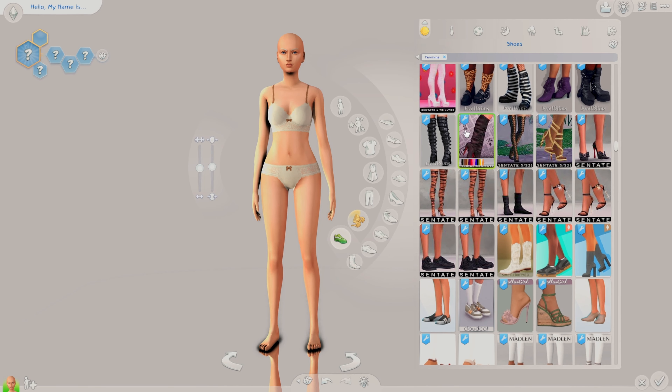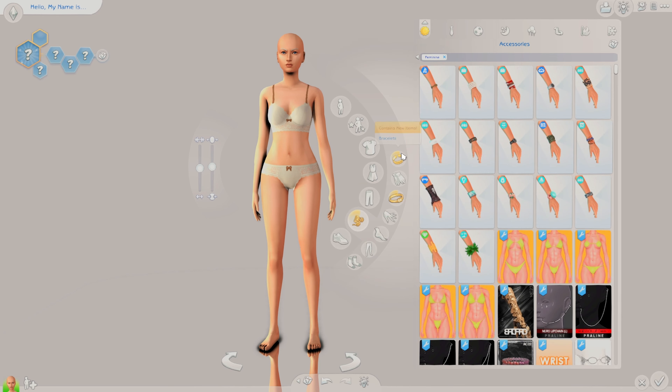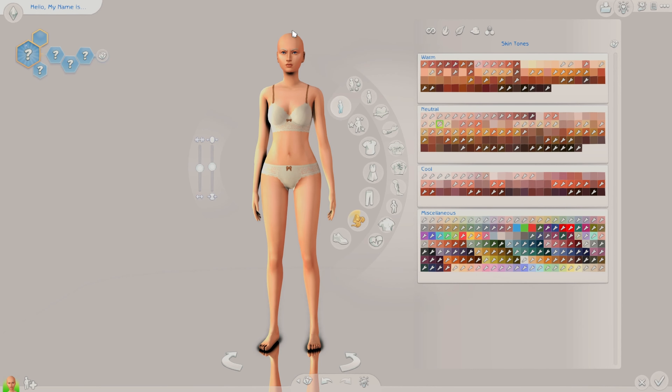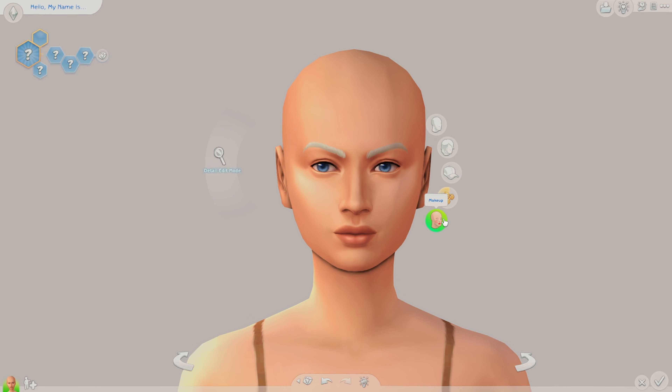You start with the last step that you normally do. Normally my last step in making a sim is shoes, then I go to accessories, then bottoms and tops or full body — whatever — do the outfit, then do the body, skin tone, tattoos and skin details, then the hair, the makeup, the skin details, and then the facial features.